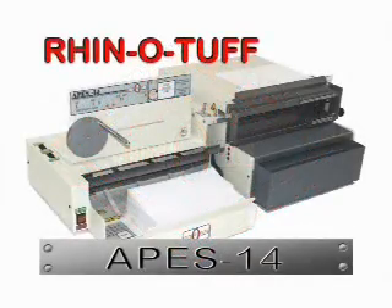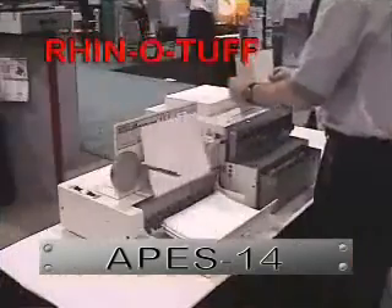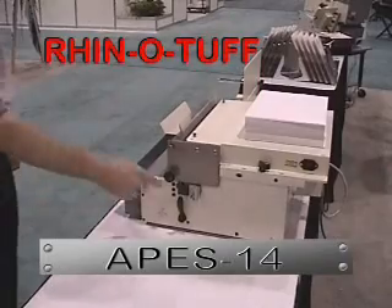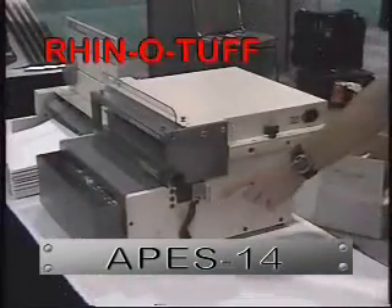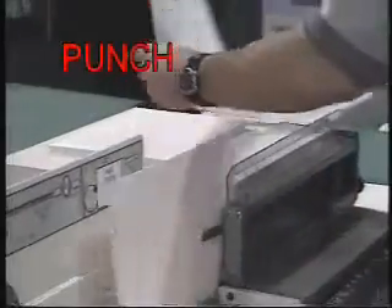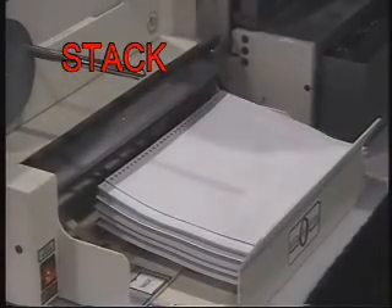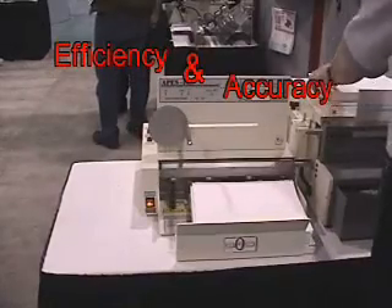Performance Design is pleased to announce another exciting RhinoTuff product: the APES-14 automatic paper ejector and stacker module. This unique product can be quickly attached to any of the more than 13,000 existing installations of HD6500 and HD7000 punches. The system will then punch, eject, and stack each lift of your document in one operation, completing the task with maximum efficiency and accuracy.